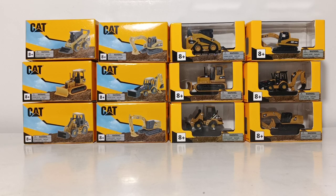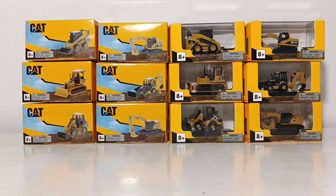All of these models, which is unusual for DieCast Masters, do not have a specific scale assigned to them. However, as I show you these in a little bit, I'll give you my educated guess and opinion on what these could pass for when it comes to their particular scale.